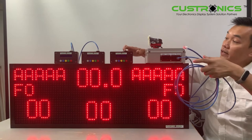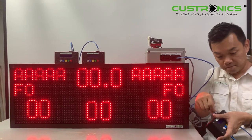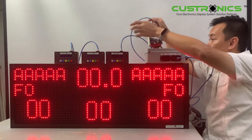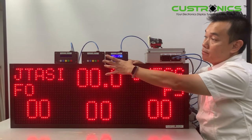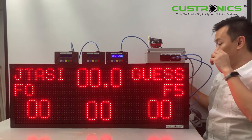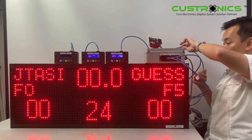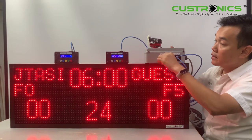Let's plug in the 24-second cable here. Plug it in — it lights up. And the last one will be the 10-minute timer. Plug in — it lights up. So this is how the fully connected setup looks like.